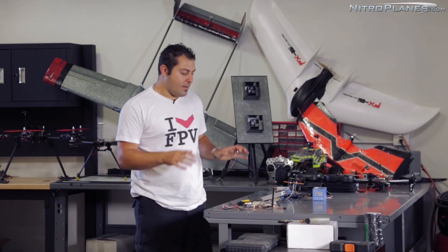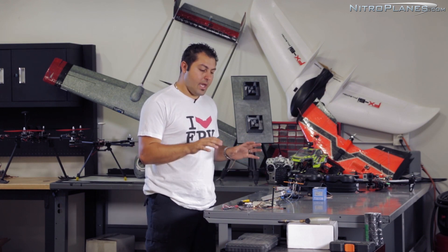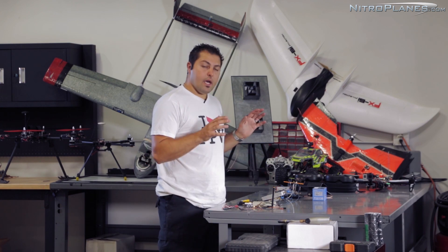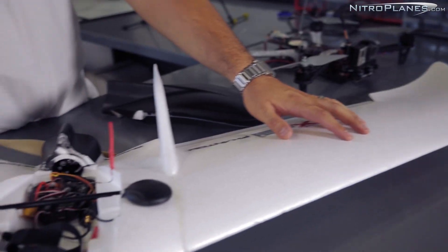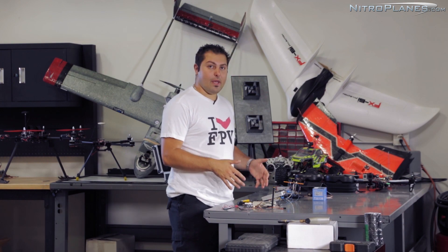So the second part of this series, we're going to talk about video frequencies and which one's the right one for me to choose, and I'll get into details about the pros and cons of each frequency. We'll also get into details about antennas and milliwatts. The second half of this series is going to be talking about placement and setting up your rig. So let's go ahead and jump right into the FPV equipment.